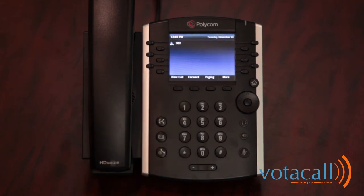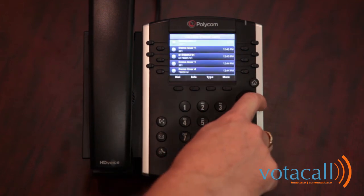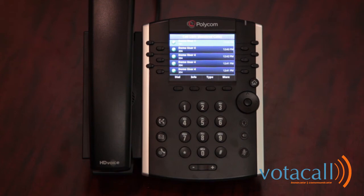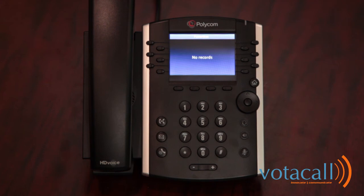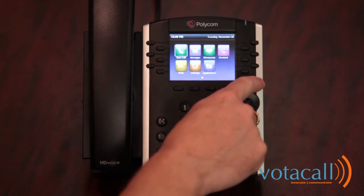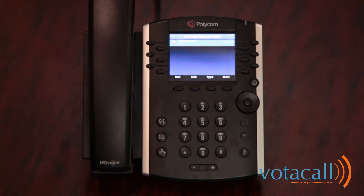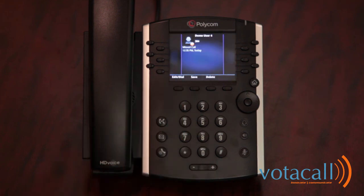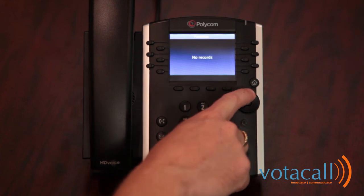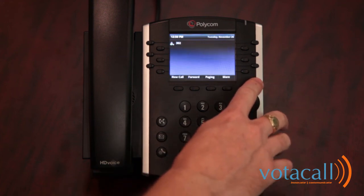Let's review the phone's navigation keys. The circular dial pad to the right accesses your directories. The down arrow key accesses your missed calls, the right arrow key your placed calls, and the left arrow key your received calls. The up arrow accesses your favorites or directory. The first nine numbers stored in your directory will be assigned to the nine speed dial buttons on your phone. Your directory stores up to 99 numbers. In your call lists, pressing Info on a call gives you more details and the ability to save that number to your favorites. The home button brings you to your menu and settings, and returns you to the main screen.